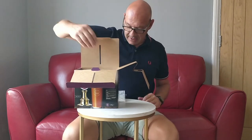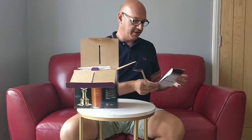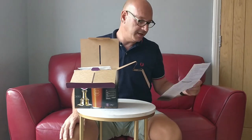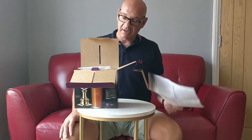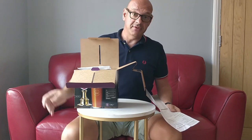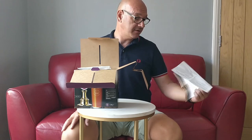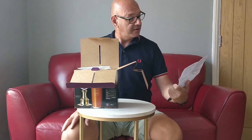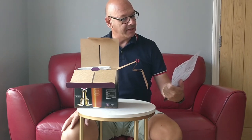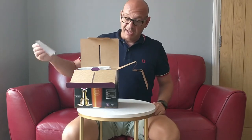You also get some instructions with this - fairly straightforward. I'm just going to bung it in the fermenter with 3 litres of boiling hot water, fill it up to 23 litres, pitch the yeast and let it go for probably 10 days. The instructions say to add the hops after 5 days or something like that, but I'm probably going to leave it a bit longer before I dry hop.